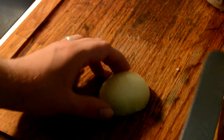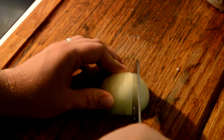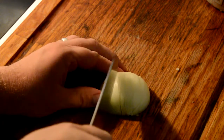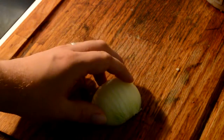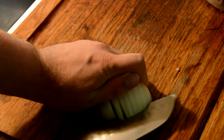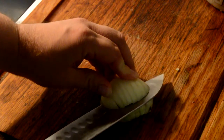You then slice as close to the root as possible. After you do that, you cut halfway down the middle, squeeze the sides together, then make additional slices as well.